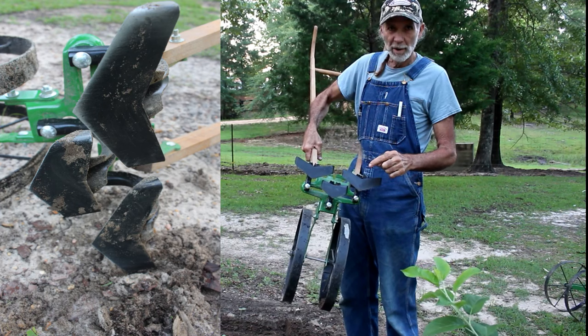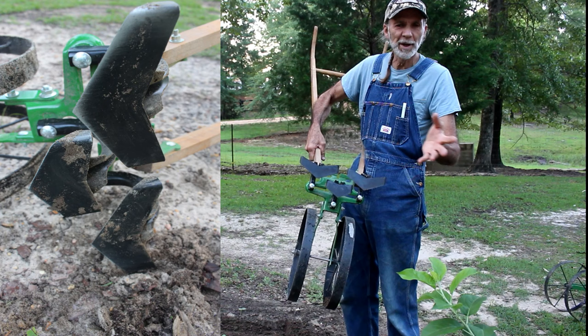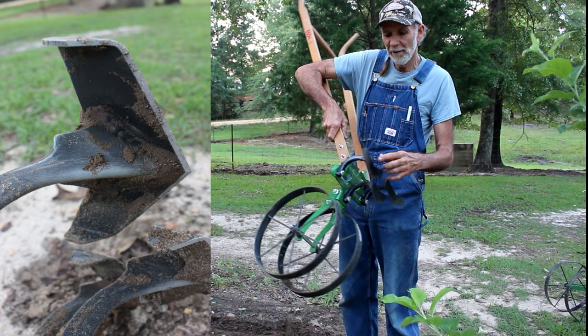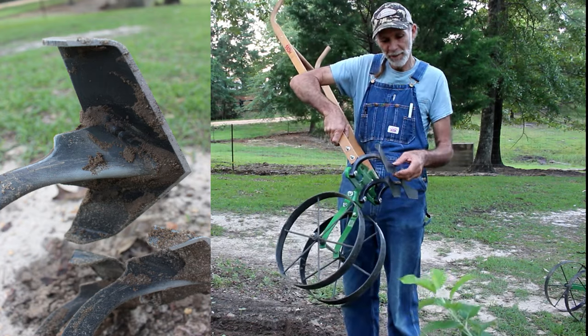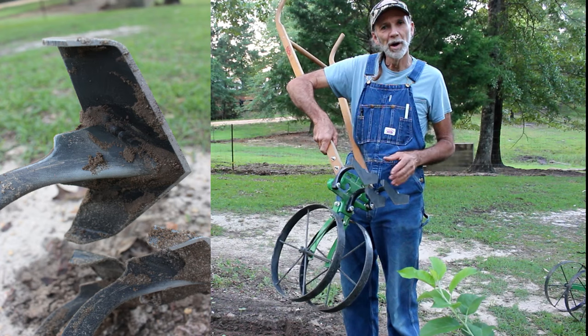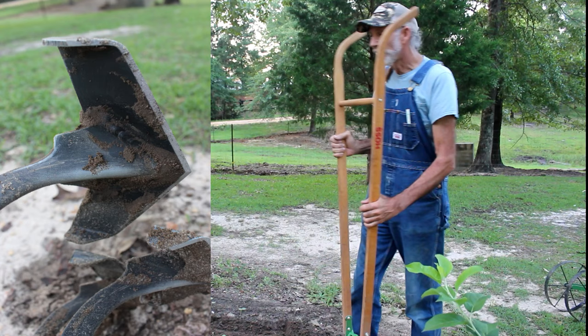There are very wide ones and you can set them in any configuration you want. We have a narrow one in the front and two wide ones that have wings on the edges of them. We're going to be using this to go between our rows with the regular double wheel hoe to take the grass out.